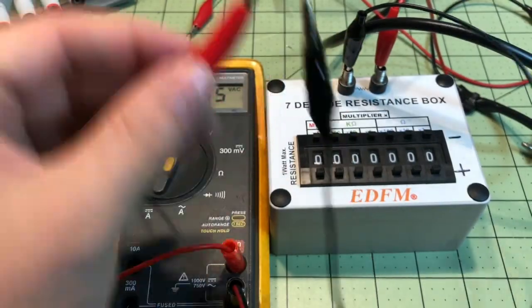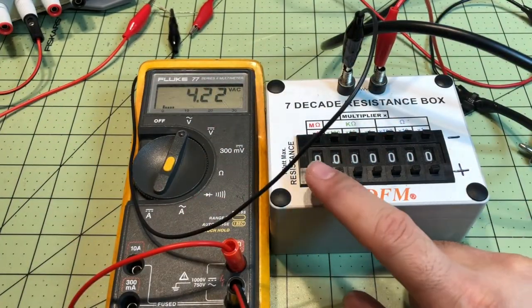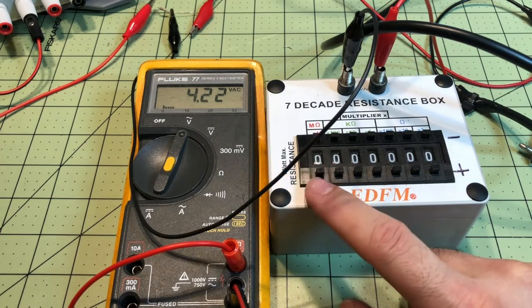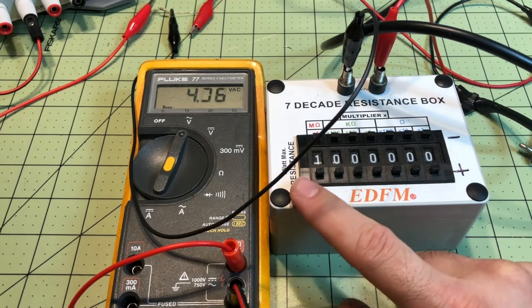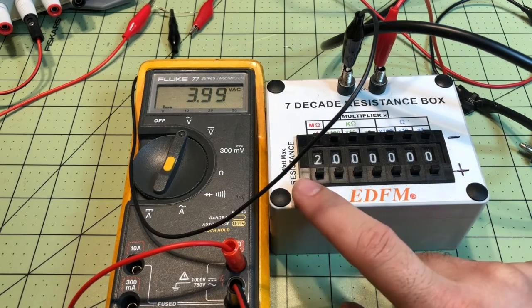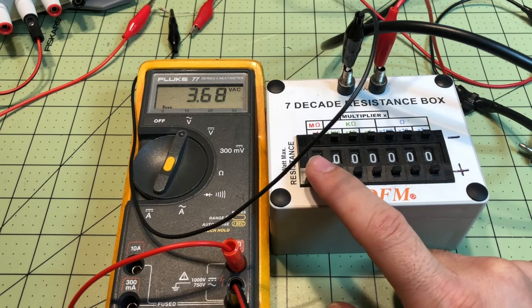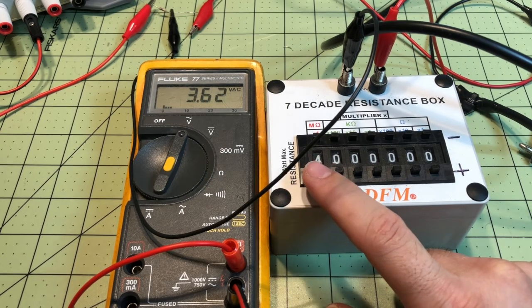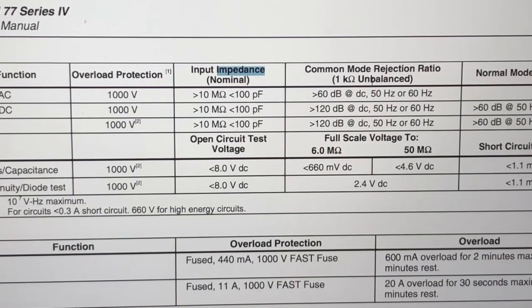On this one I put a 10 megaohm resistor in series with the box, because the box only goes up to 10 megaohms, and it looks like we're past that. We're right there, so we'll call it 14 megaohms input impedance. The manual says it's greater than 10 megaohms input impedance on the Fluke 77.